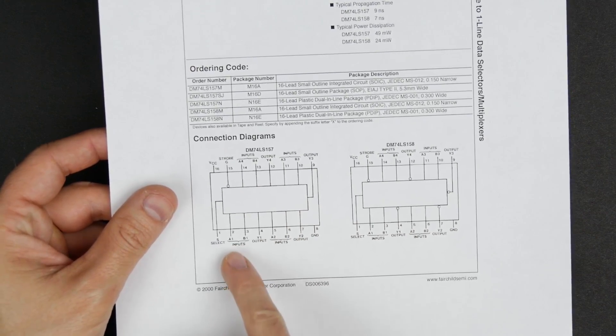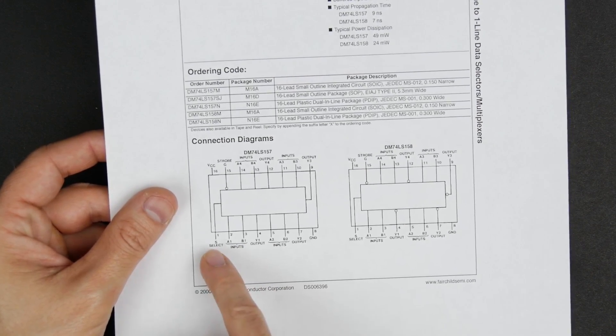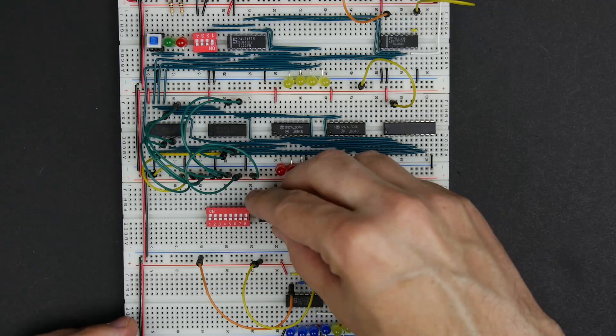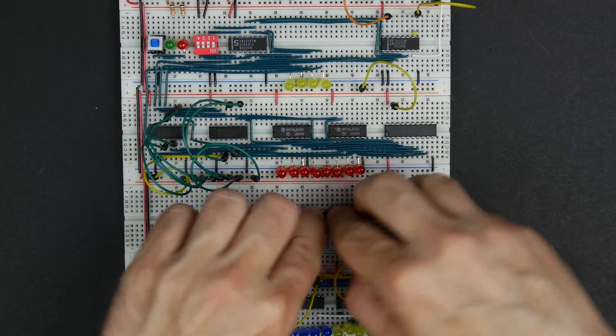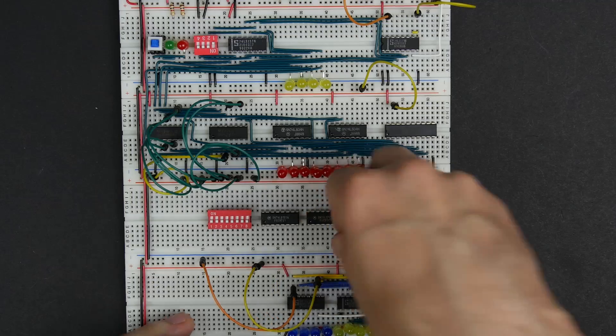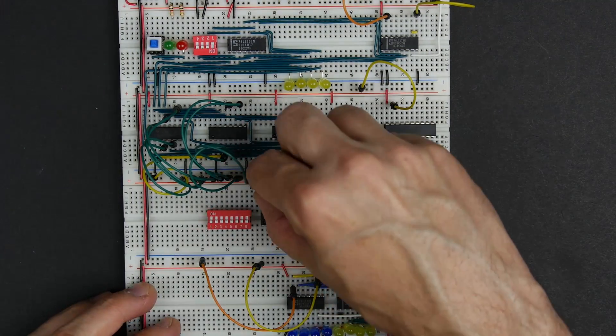The 74LS157 has A and B inputs and a Y output, and you select between A and B using the select pin. Since we have 8 bits here instead of 4, instead of using one of these chips, we'll need 2. We'll start by hooking up the power and ground for each of these chips.